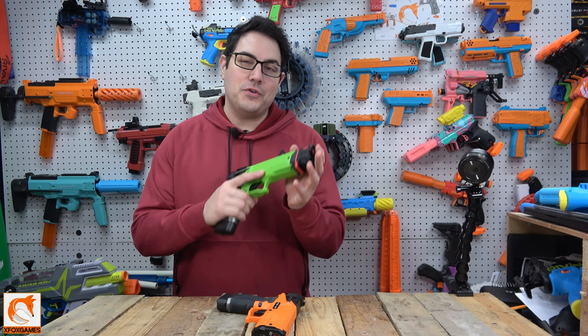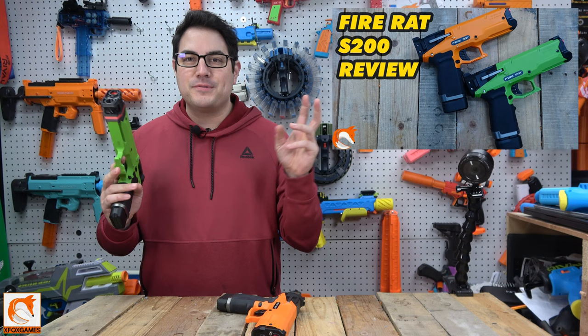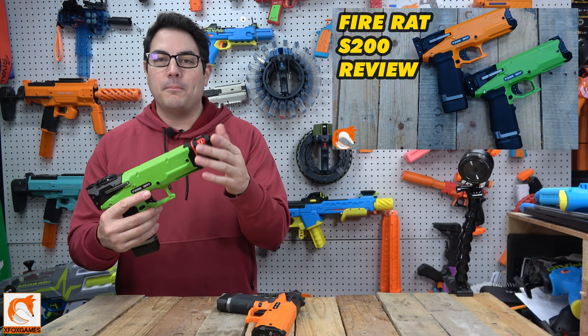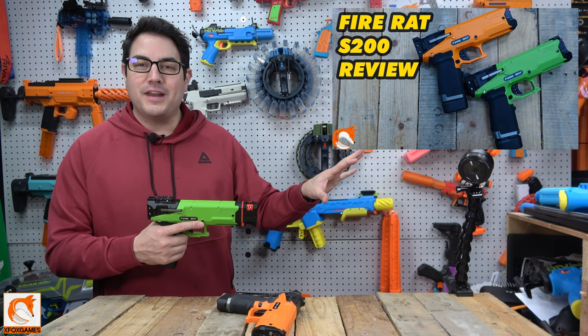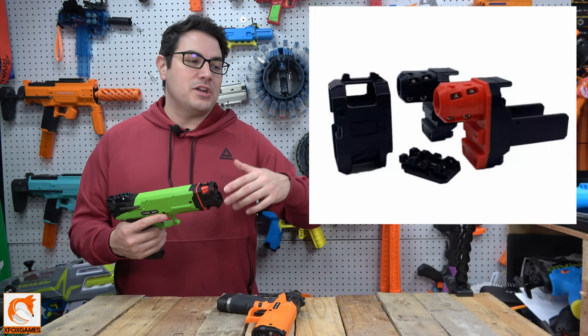Hey guys, Joe here from Xbox Games. If you guys remember, probably about a month ago we did a review on the Fire Rat S200 — check out the original video here. This thing is phenomenal standalone, and we ordered a bunch of hop-ups and upgrades. We got everything from this, which we're going to go over today — the SCAR ball bearing barrel, which is awesome — and then a ton of aluminum parts we'll cover in another video. But this was the big one I wanted: to see if this ball bearing SCAR barrel was going to be as good as all the other ball bearing SCAR barrels out there.